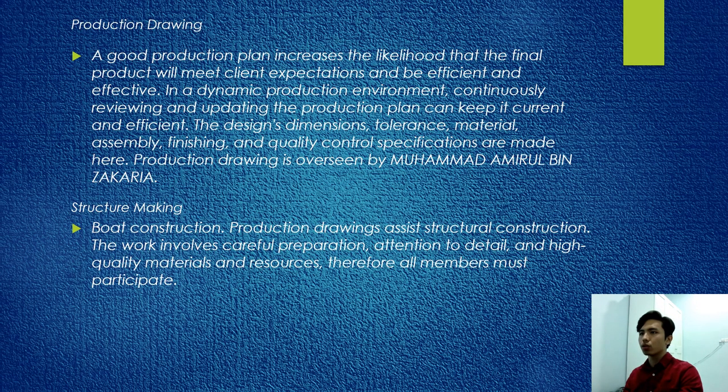For production, a good production plan increases the likelihood that the final product will meet client expectations and will be efficient and effective.